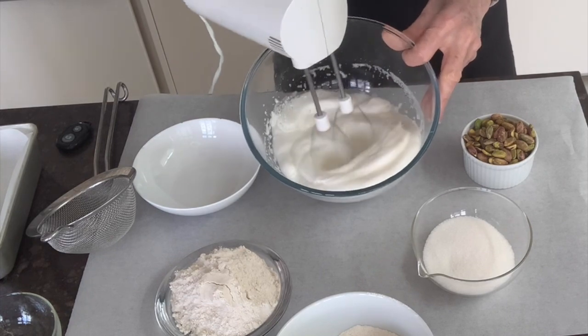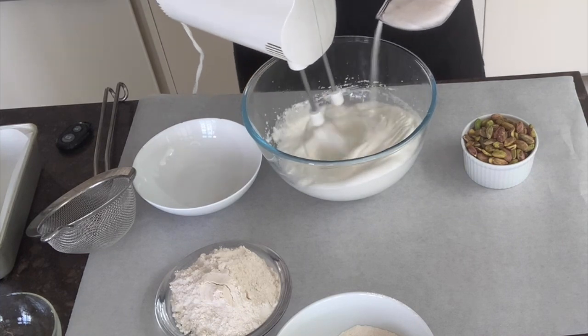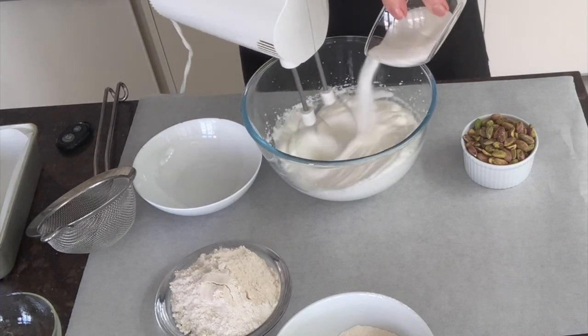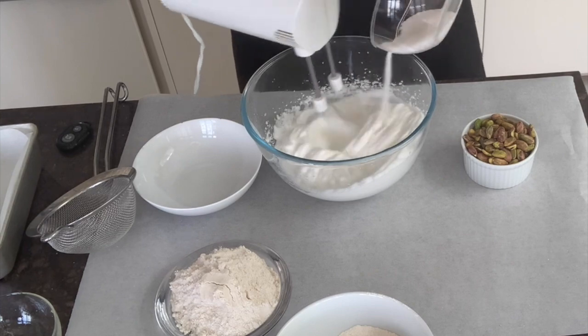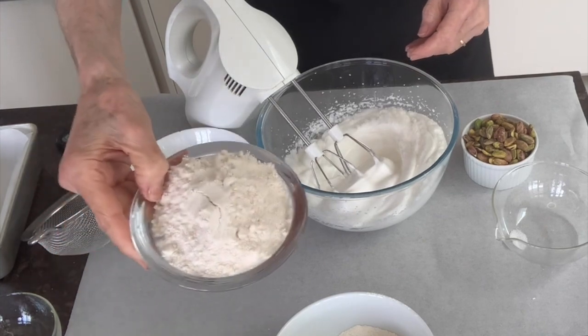When it gets thick — I've speeded this up a bit — you'll see you can add the sugar. There's 95 grams of sugar, or three and a half ounces. Just pour it in slowly while you keep whisking, and then you'll be ready to add the flour.